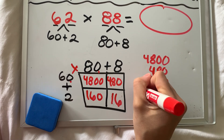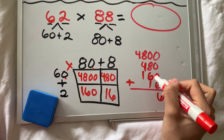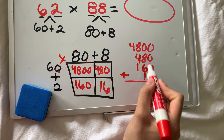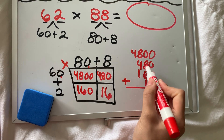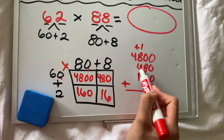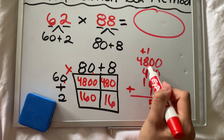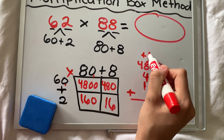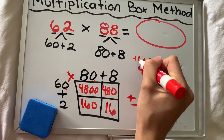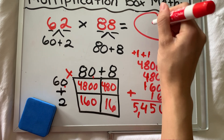A product in multiplication is an answer, just like a quotient in division is an answer. Zero plus zero plus zero plus six is six. Zero plus eight plus six plus one — eight plus six is 14, plus one more is 15, carry the one. We have to line everything up to make sure we're adding correctly. Four plus one is five, plus another one is six, and six plus eight is 14 — carry another one. Four plus just one is five. So it's 5,456.